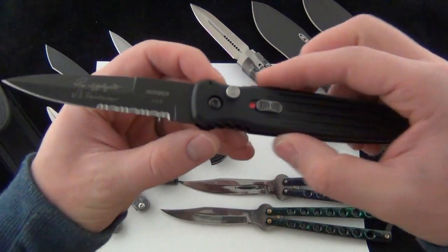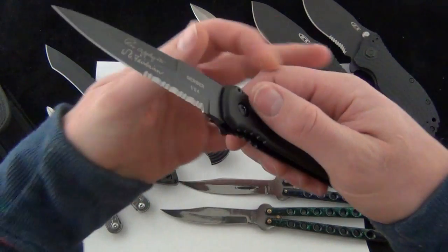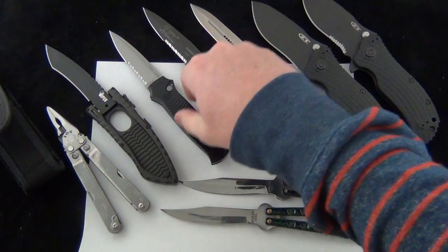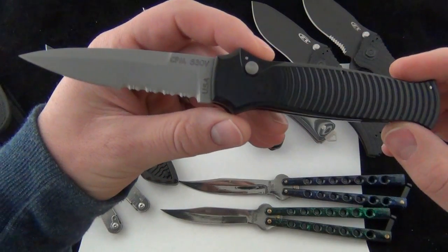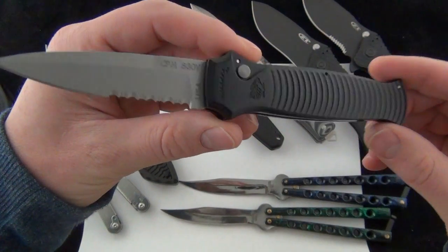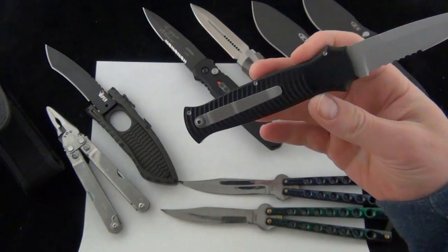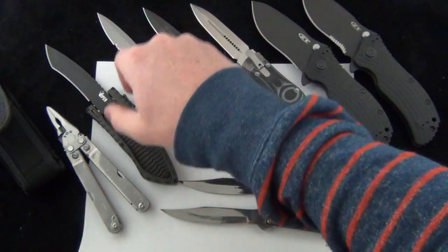Next we have the Gerber Covert Automatic, side opening automatic — that's 20% off the site. We also have the Piranha Bodyguard Black, part serrated, bead blast. Just this model is on sale, 20% off.